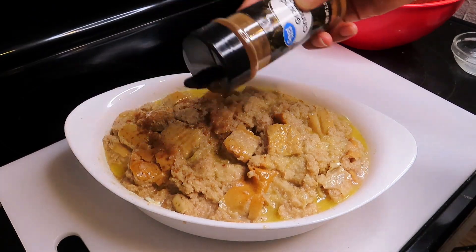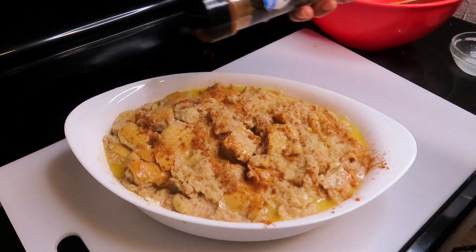Then I am just going to take some melted butter and completely coat my French toast casserole with the melted butter, then sprinkle some cinnamon on top. The baking instructions will be in the description below.